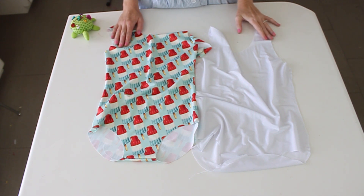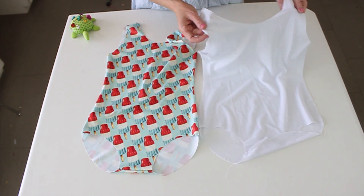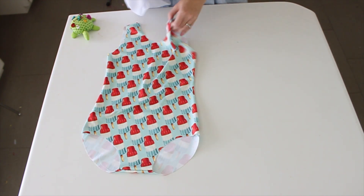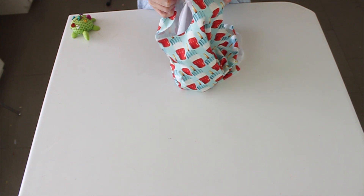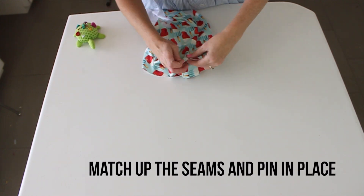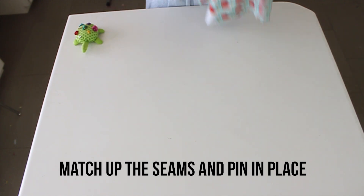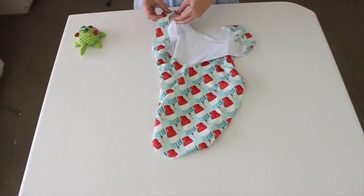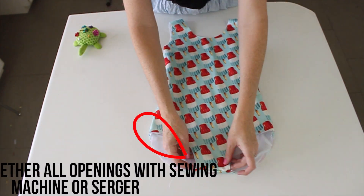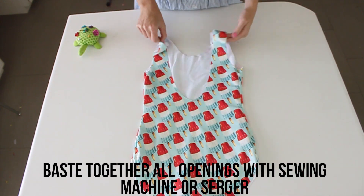Step three: we're going to baste the main suit and the lining together. The main suit we want right side out. The lining we're going to keep inside out. The first seam I match up is the crotch seam.